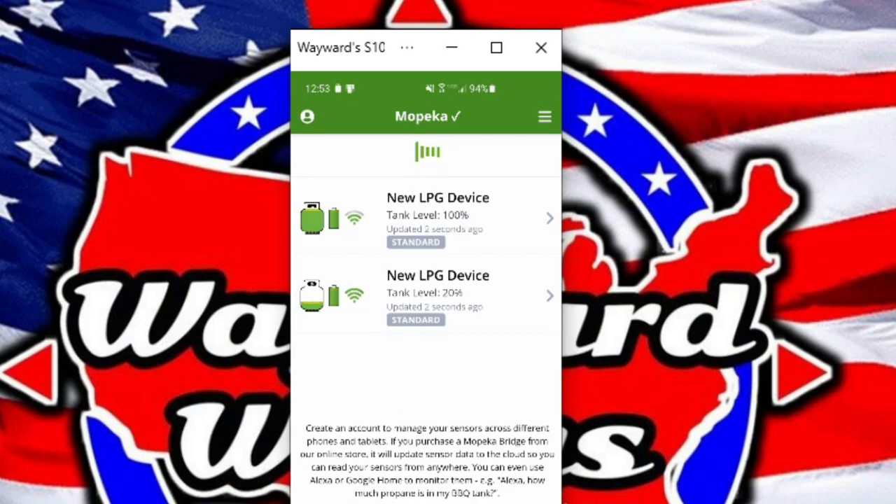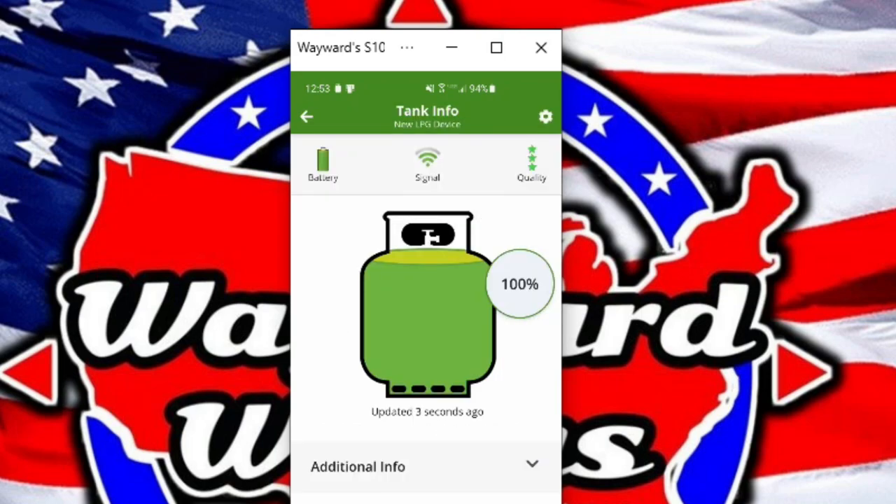I'm going to click on the top one that says 100% — it'll give you some more information and tell you the exact percentage of propane that you have. You can click down and see even more information on the sensor type, the device address, and the rate. You can also see your signal and the quality in the top right-hand corner with stars, to tell you how well your sensor is reading that tank. If you install this with the tank on its side and then prop that tank back up, you'll need to wait a few minutes for the propane to settle before you get an accurate reading. It looks like everything is working properly — the only problem is I need to go fill up one of my tanks.